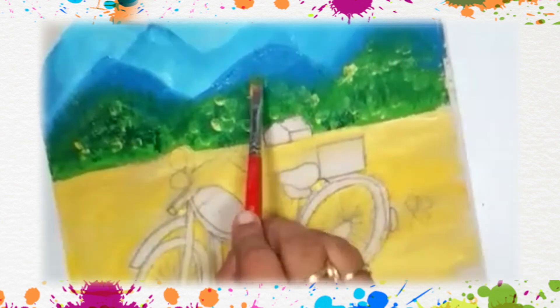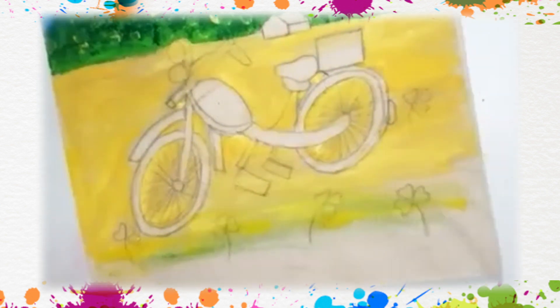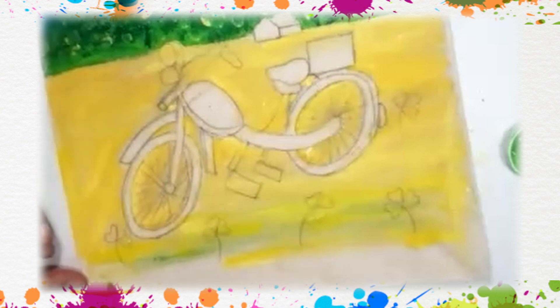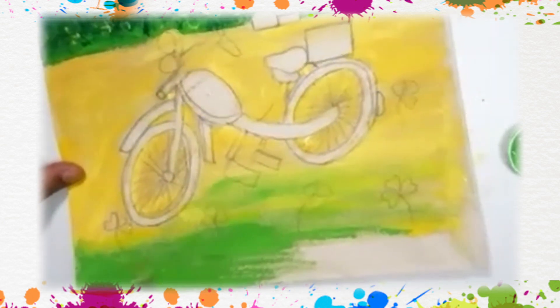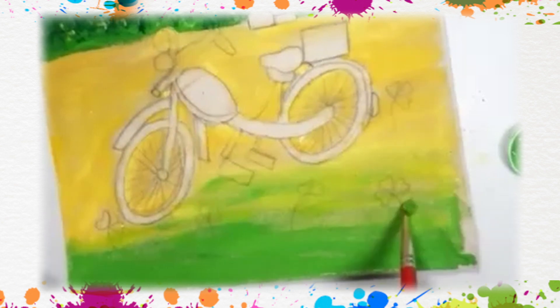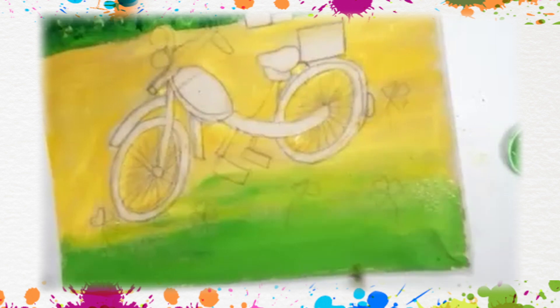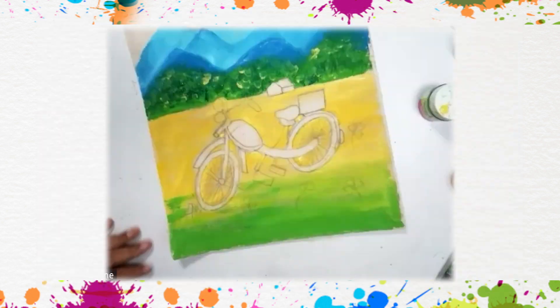This thing which I am doing right now is called dabbing. I am starting again with green color — mix here yellow and green. Make sure there is no white space on your paper. Now the base of our painting is ready.